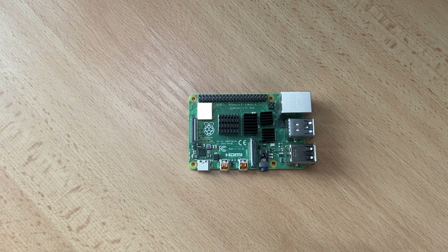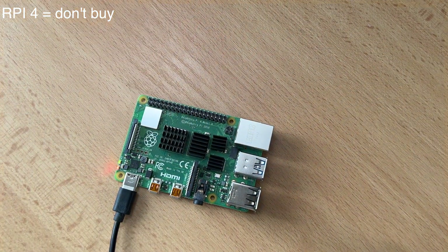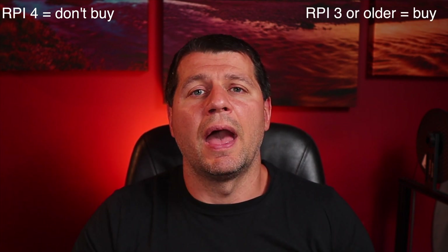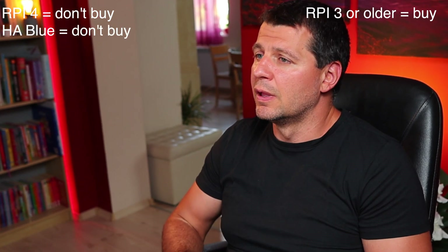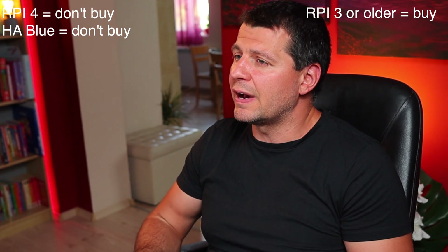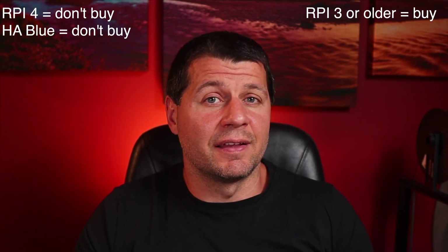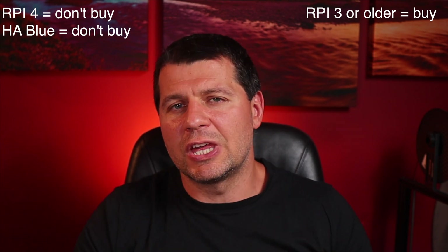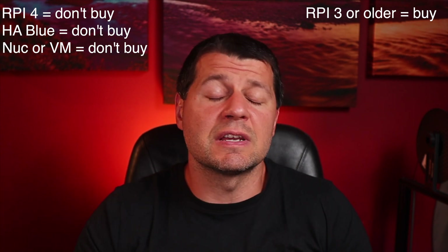Now the big question: should you buy the Home Assistant Yellow? If you have a Raspberry Pi 4, don't bother — just buy a Zigbee stick if you need Zigbee or Matter support. If you have a Raspberry Pi 3 or older, Yellow will be a good upgrade for you. If you have a Home Assistant Blue, some will say you'd even be downgrading, since the Odroid M2 is a pretty powerful device. If you have an Intel NUC, an always-on computer, or a virtual machine, stay as you are unless you have power consumption or stability issues.